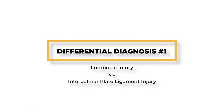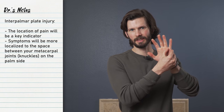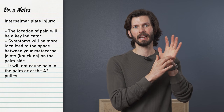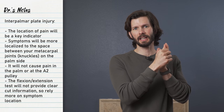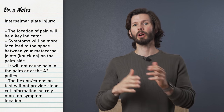Now comes the tricky part — the potentially misleading factors to a lumbrical injury are numerous. Diagnosing a lumbrical injury versus an interpalmar plate ligament injury: location is your best friend here. An interpalmar plate injury will likely be much more localized to the space between your metacarpal joint and will likely not cause any pain in the palm of the hand and definitely not near the A2 pulley. Flexing one finger and extending the other while loading the finger will not provide as clear-cut information with this injury, so we rely more on location.